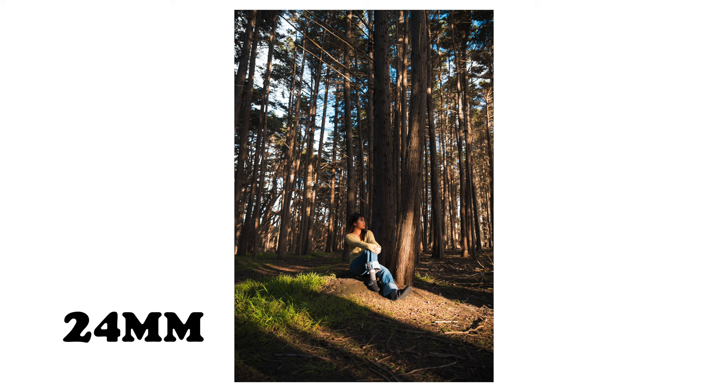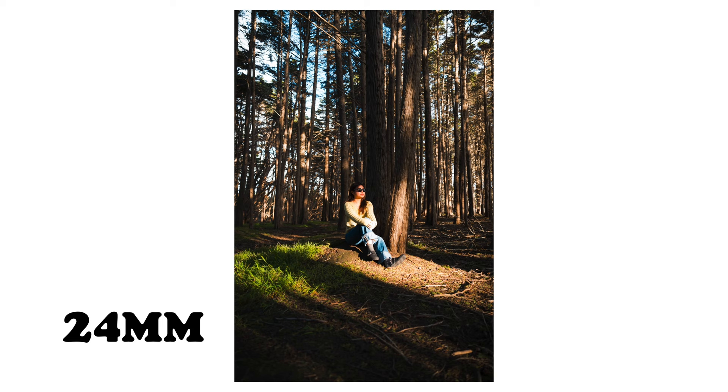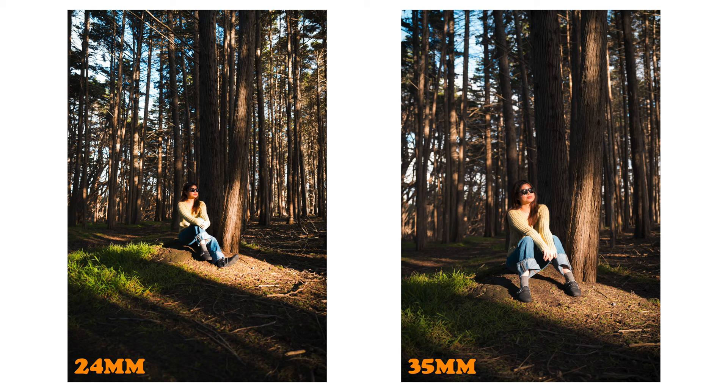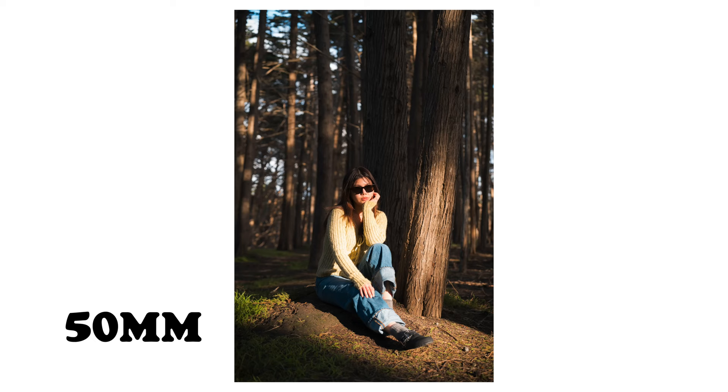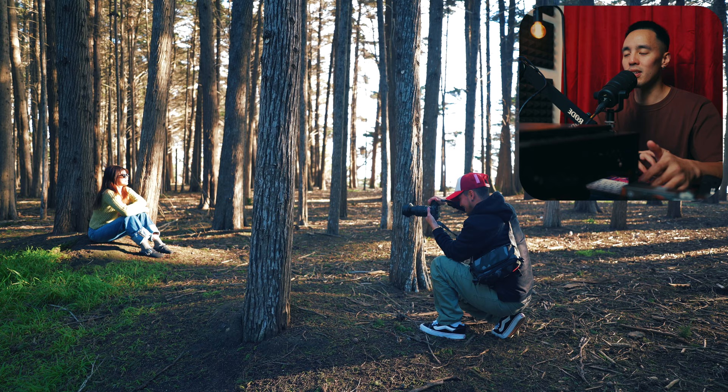Although you can get up close to your subject with a 24 millimeter and it's great for small spaces, for this video I stayed in the same place to show you the true range of the lens. At 24 you get a nice overall picture to establish the scene. Moving on to 50, we have more background separation — the background is a little more blurred out, more creamy, and the subject starts to pop a lot more.